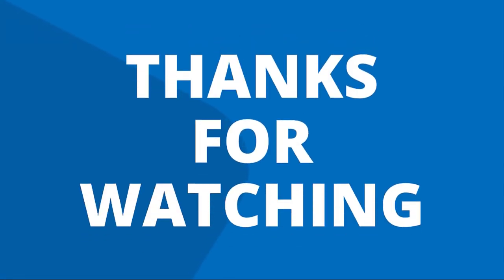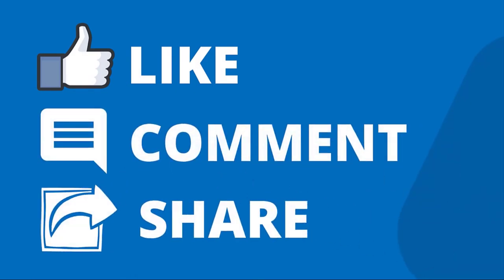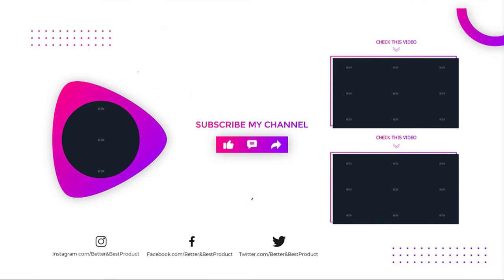Thanks for watching our video. Like, comment, and share with your friends. If you find this video helpful, subscribe to our channel if you want more videos like this in your feed.